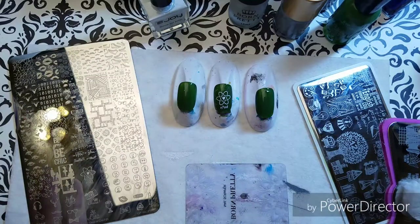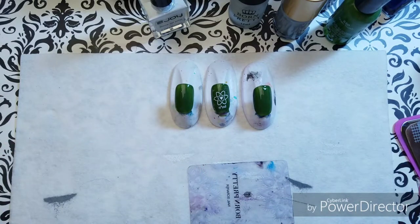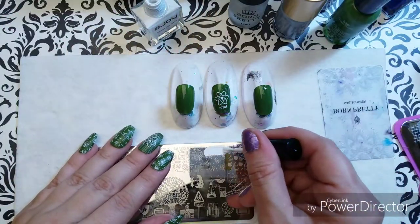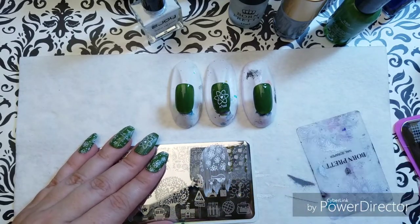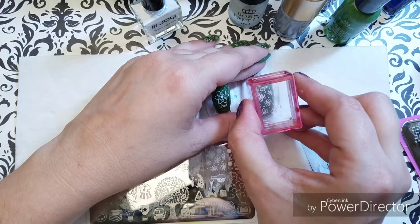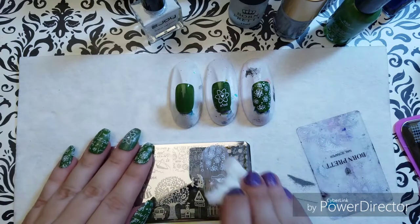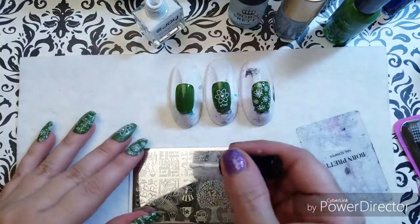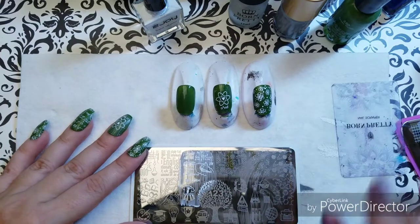The next couple of stamps are going to be from this plate. I've got some atoms right here. In my mani I've got this in a smaller size nail so it does pick up the whole thing. Here it's not going to show you the whole stamp but you can see at least the gist of how it looks. And then some more very simple stamping in white — I really do love these flimsy stampers.